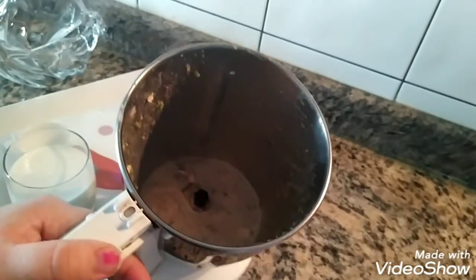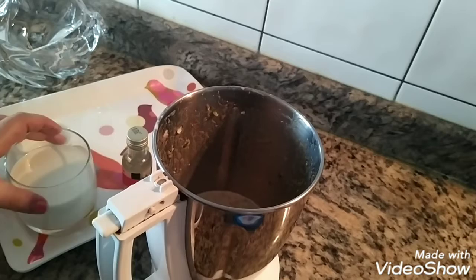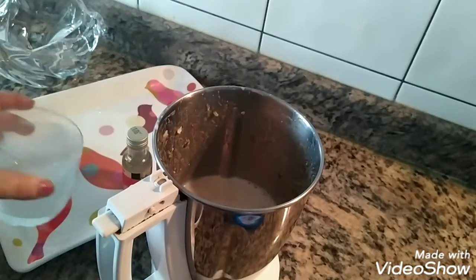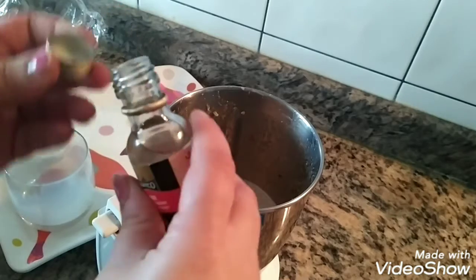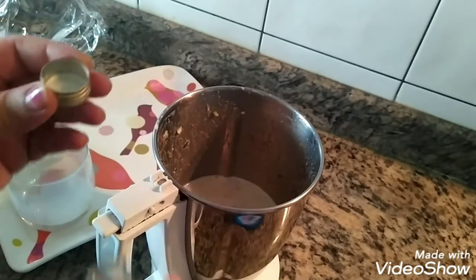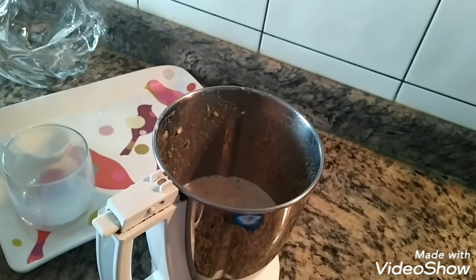After grinding, all the Gulkan and nuts get properly blended. Now I will add the remaining milk into it. I will add the rose essence — be careful with the usage, because only one drop is enough. If you add more, it will get bitter. Now I will grind it once more.